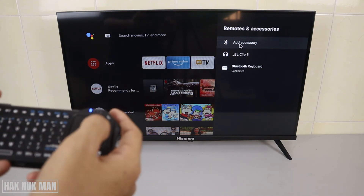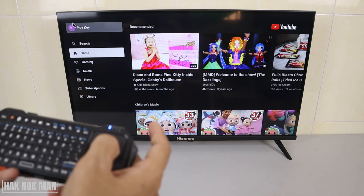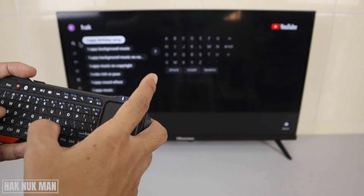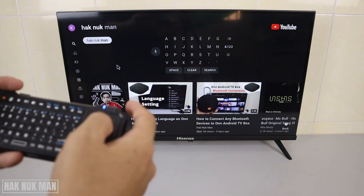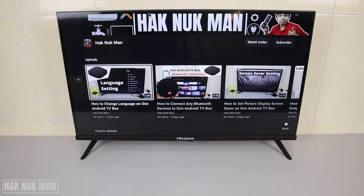You can see the mouse cursor appear on the screen. We can use the touchpad to click and we can type to search something — for example, I'll search for 'Hanuman', my channel. You can see the results here — this is my channel.